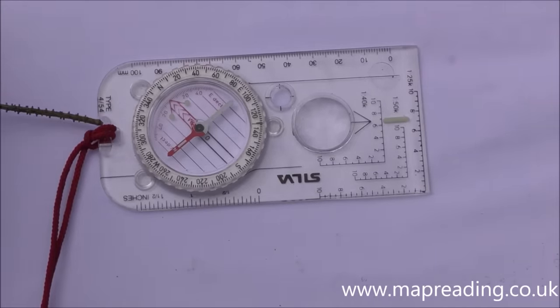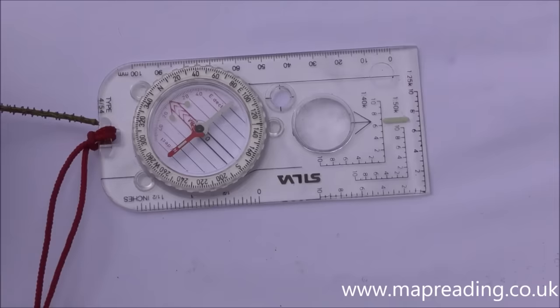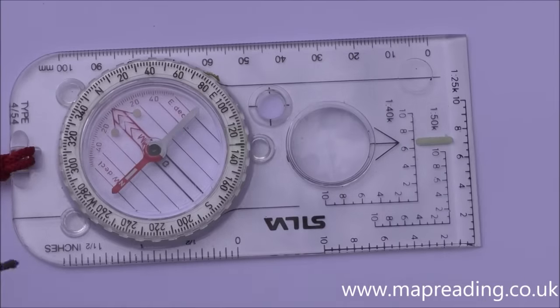Another item that doesn't affect operation is the lanyard attaching point — it's just a strong point on the compass that you can attach a lanyard to. It's always a good idea to keep your compass attached to a pocket or your rucksack so you don't lose it, because they are quite expensive.